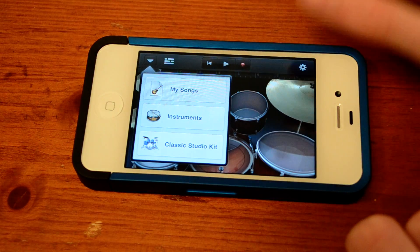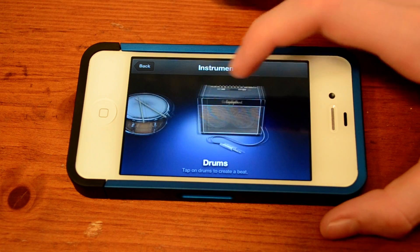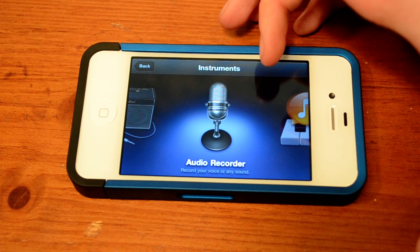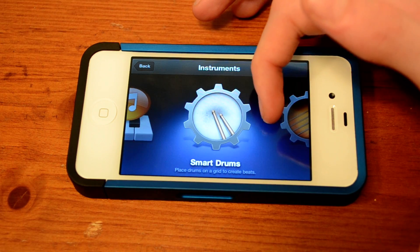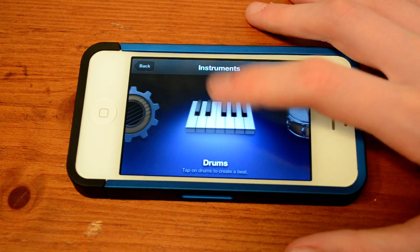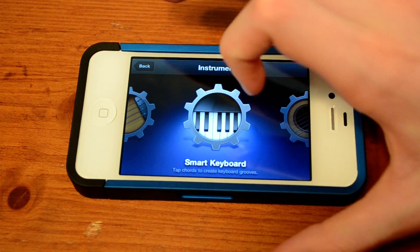So let's just go into the menu here. We've got a bunch of instruments. We can swipe through: drums, guitar amp — so if you want to plug in your guitar — audio recorder, sampler, smart drums, smart bass, smart keyboard, smart guitar, keyboard, and back to drums. There are actually some really fun and interesting instruments here.